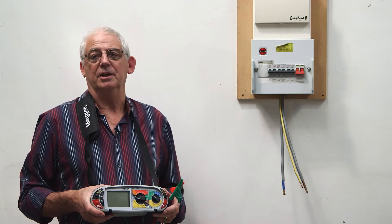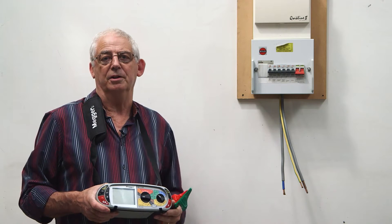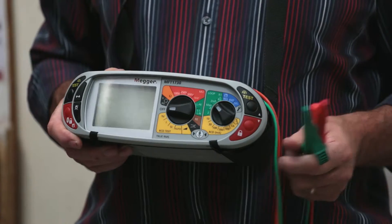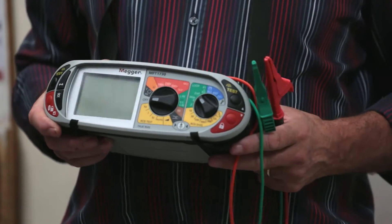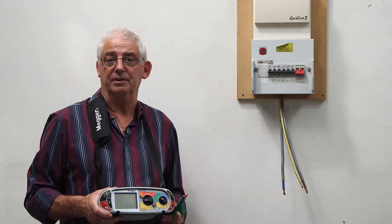I'm going to carry out a simple insulation resistance test, just on a test rig, just to show you the process and maybe to find a fault if we have to. For this test I'm going to use the Omega MFT1730 — it's a multi-function tester and it does everything I need to do.